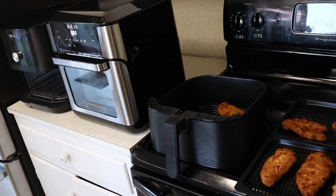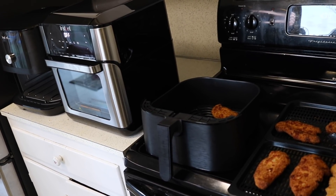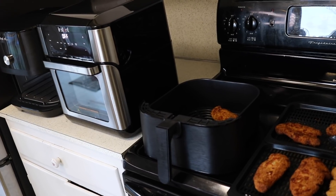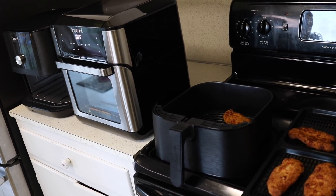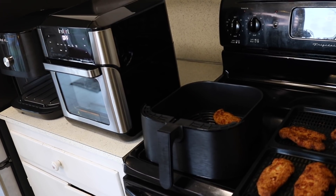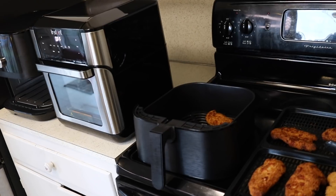Down in the comments let me know if you have either of these models and what you think of them. If you're interested in more air fryer recipes that you could use with either of these models, I'll put a link to my air fryer playlist at the end. I'll see you again in the next video.